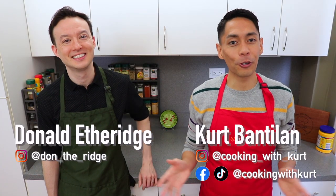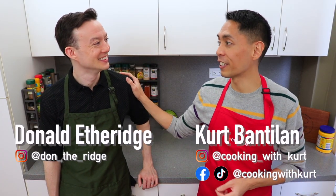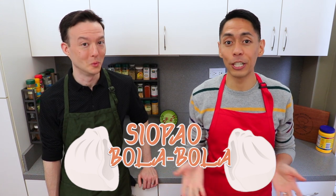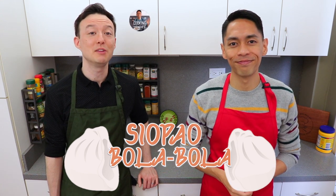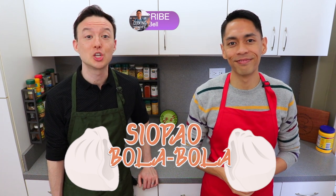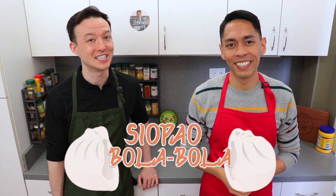Hi everyone, this is Cooking with Kurt. Today, my husband Donald and I are going to show you how to make Siopao Bola Bola. These are steamed buns stuffed with a ground pork filling, as well as salted duck egg and Chinese sausage. This recipe was requested by Dana Johnson and Christina B. Sanchez. Thanks so much for your requests and we hope you like this video.